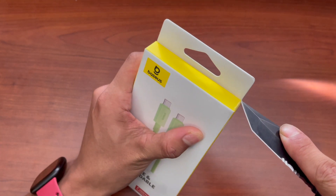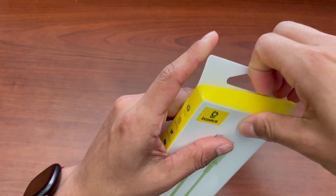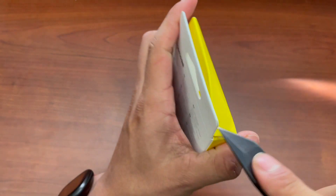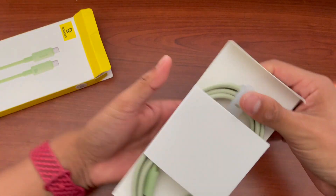I have my knife over here to help me cut this open. This does come in two colors, but I got the green one — and there it is.